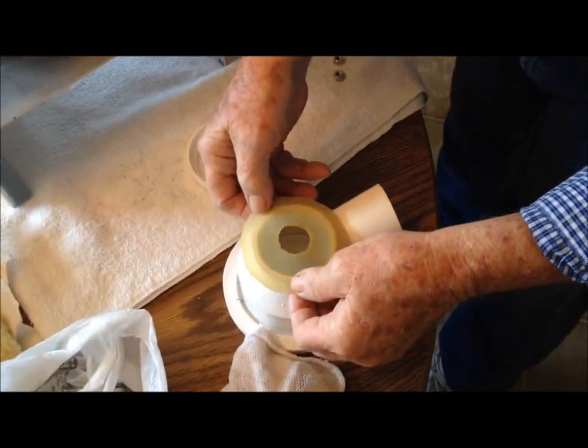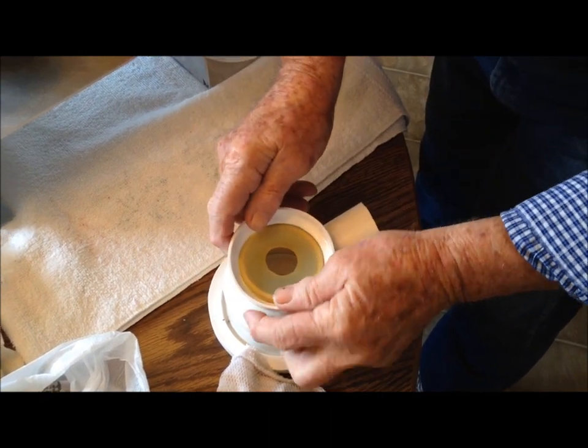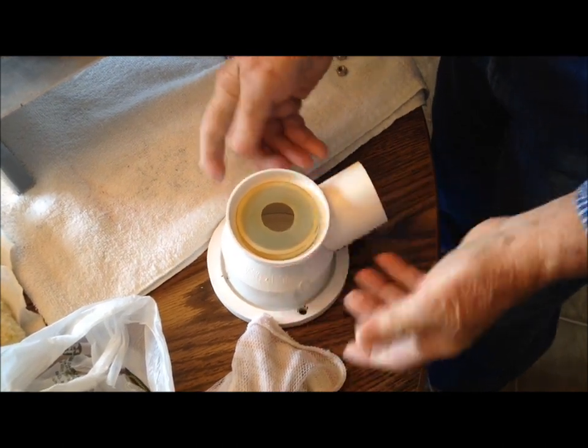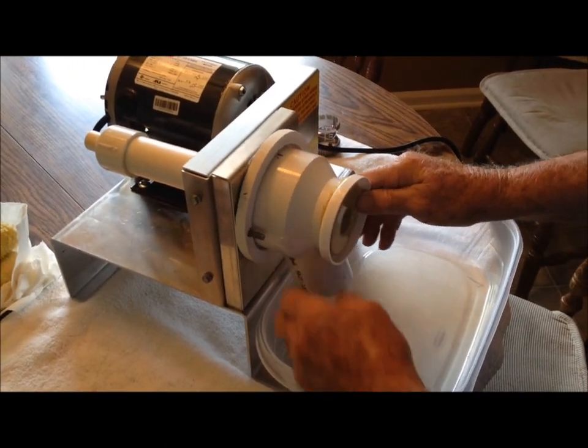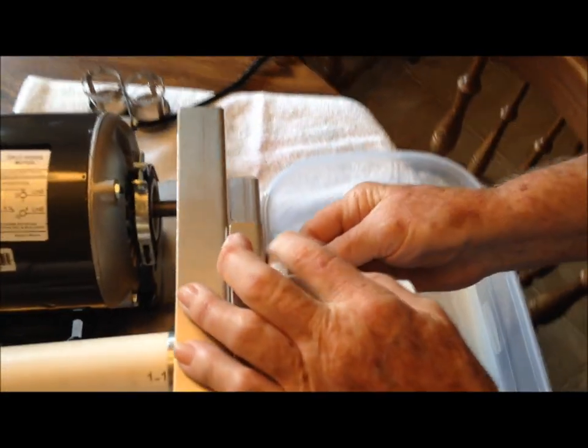We're going to put this on here, and then put this right down on here, and then push down like that. Now we've got it centered, so try to get it centered if you can. Then we're going to slide this on these two screws, and then we want to put these little nuts on here.